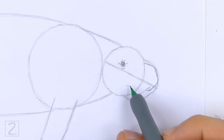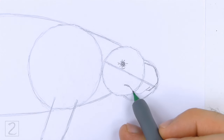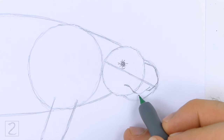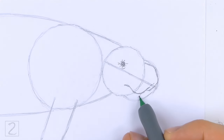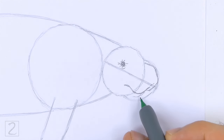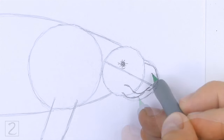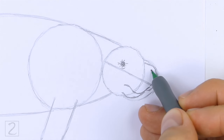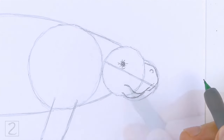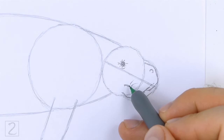Extend the line to the left so that it's inside the head. Sketch lightly at first and only darken the line when you get the shape right. Under the mouth, draw a curved line for the lower jaw. Follow the basic path of the guide as you draw these lines. Draw a small circle near the top of the muzzle for the nostril. Draw a few short lines around the mouth to create creases.